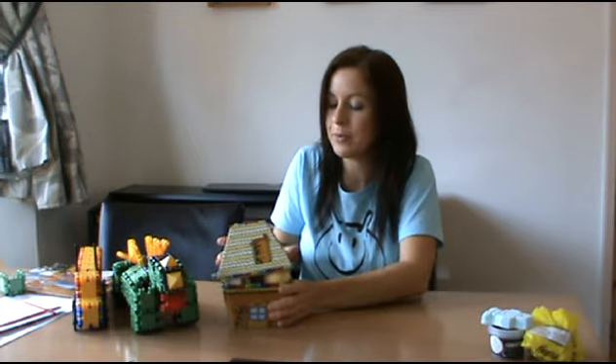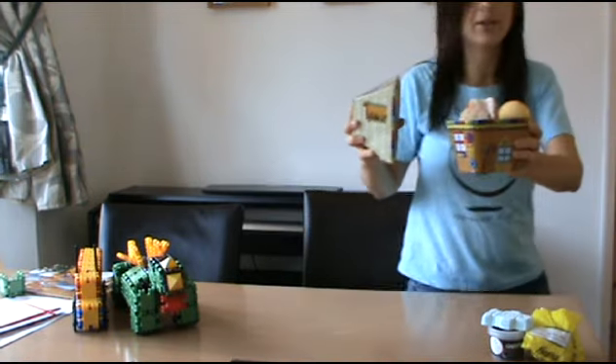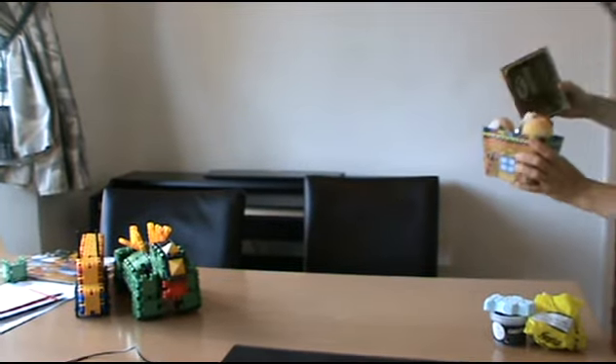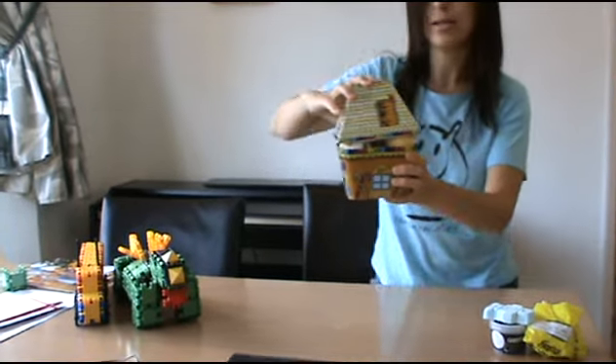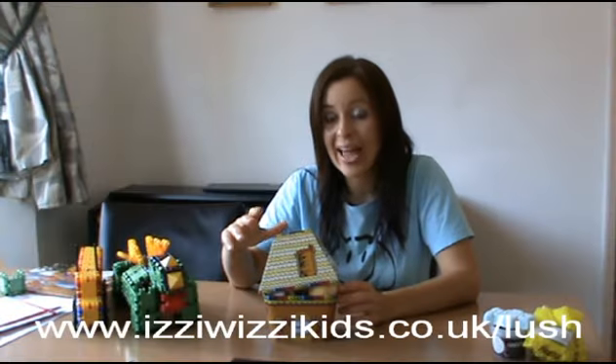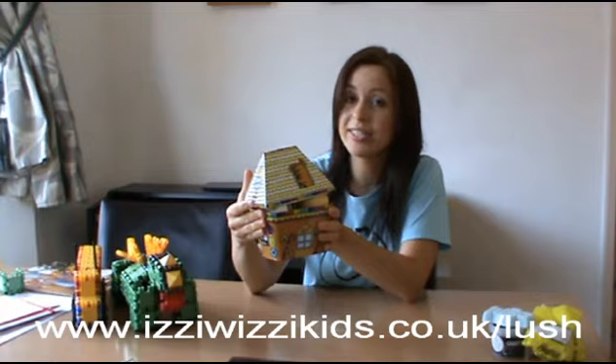This week, we've teamed up with Lush and they've given us this lovely gingerbread house with some lovely bath bombs, bubble bath, and baths inside. You can use it as a biscuit tin when it's finished. To win this, all you need to do is answer the question: what was the occupation of Hansel and Gretel's dad? Go to izzywizzykids.co.uk/lush to enter the competition. Entry closes on the 30th of November.